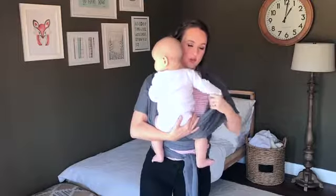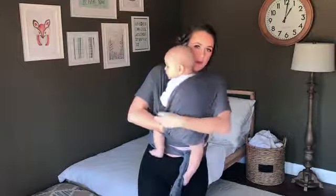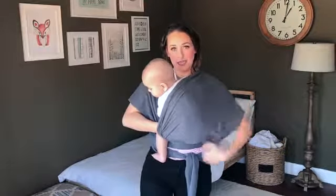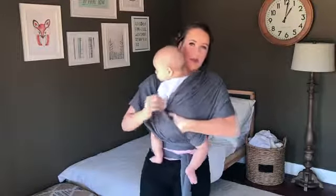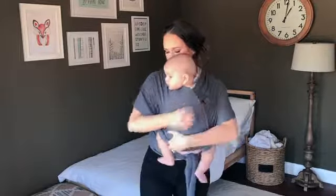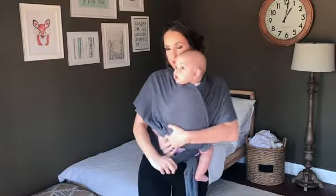From here, you're going to pull the strap all the way across from kneecap to kneecap. This step is really important in getting the knees up above the hips. Now the last step is getting the legs through that tag section.